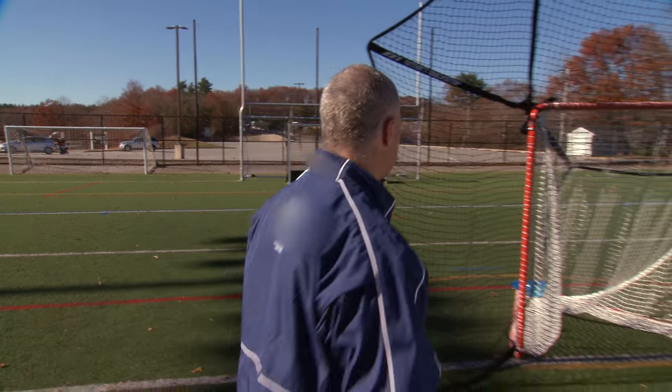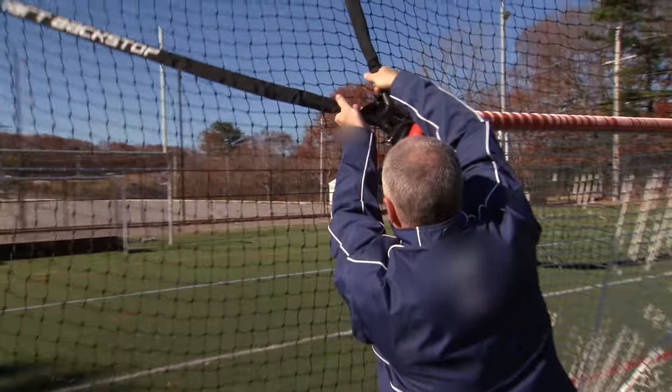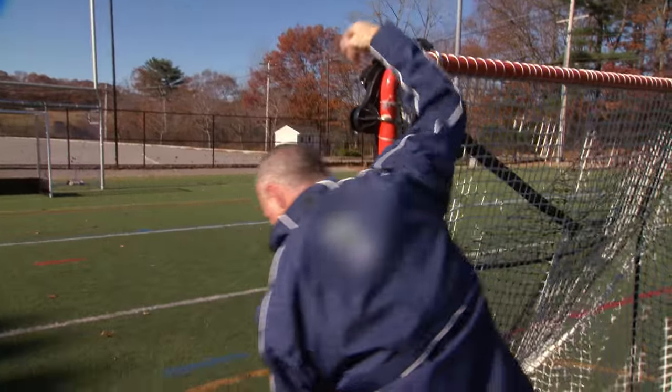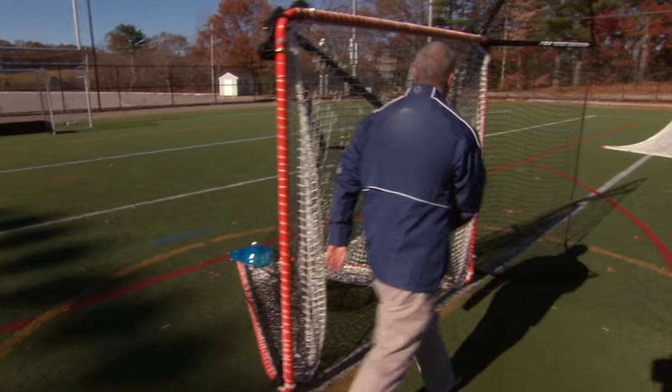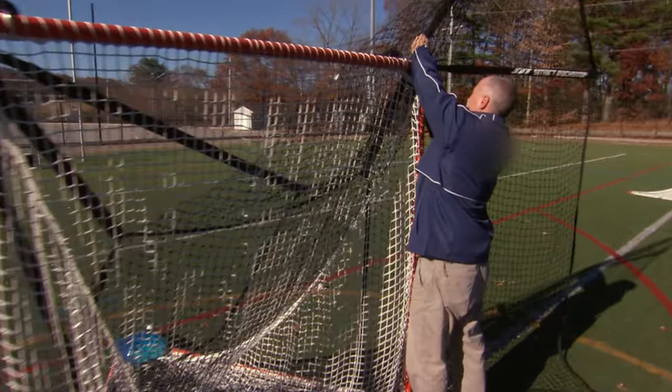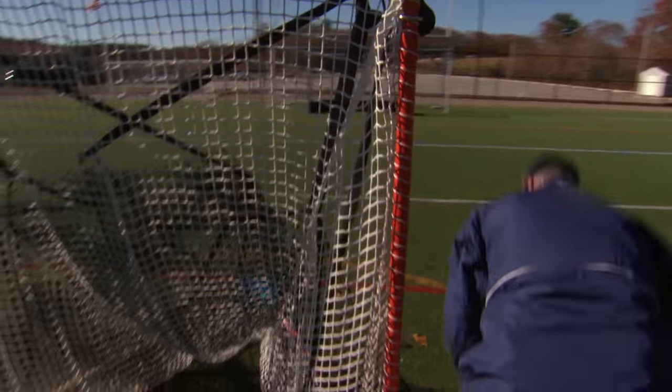Now that we're done for the day with practice, we're going to put the smart backstop away. Very easy to put away — cleanup takes about 30 seconds.